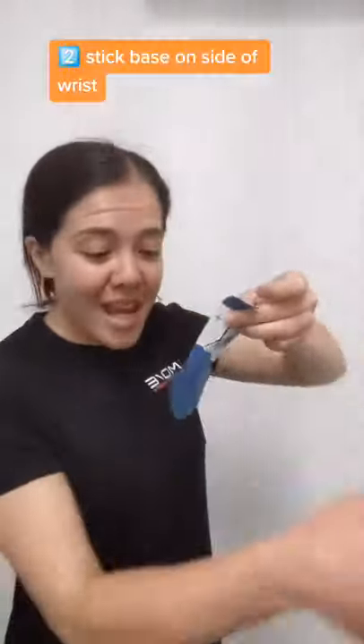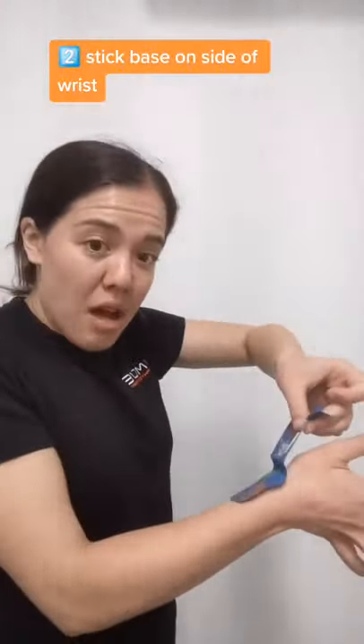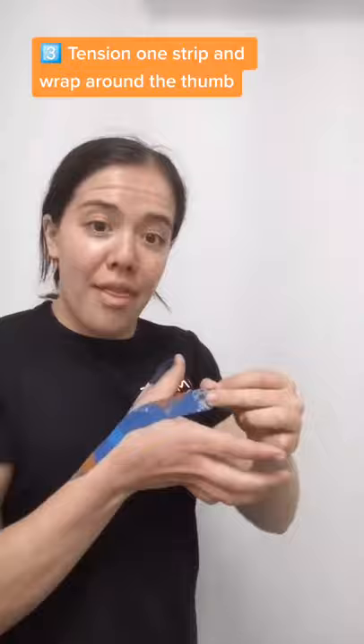Once you've taken the ends off, stick the base at the side of your wrist. Once you've got that secure, take one of the bits of paper off one of the little strips and wrap it around your thumb.